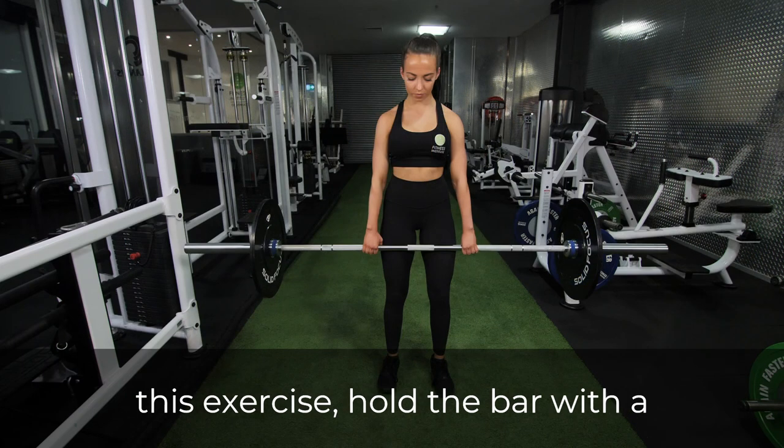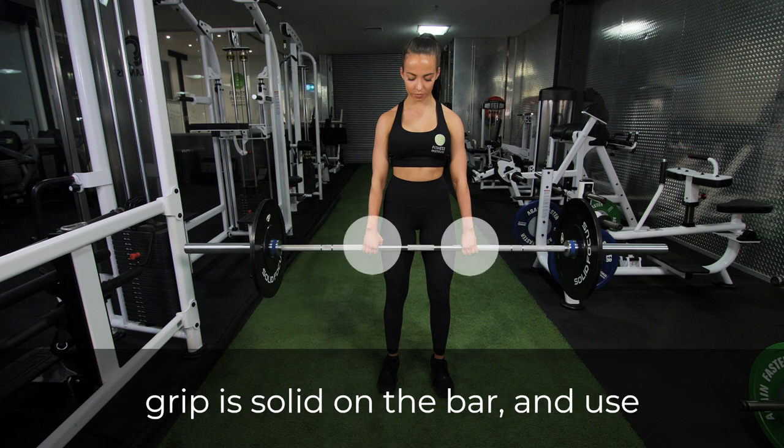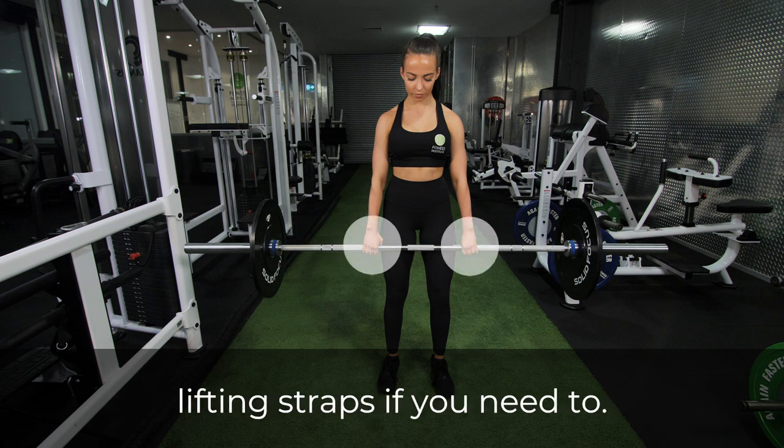To do this exercise, hold the bar with a shoulder-width grip. Make sure your grip is solid on the bar and use lifting straps if you need to.